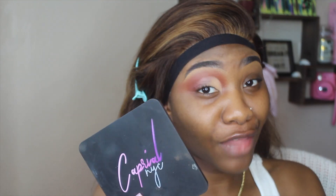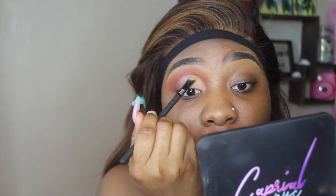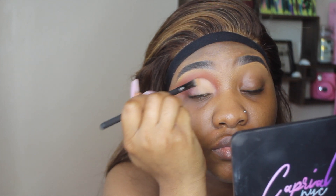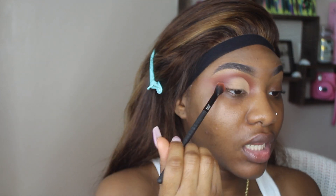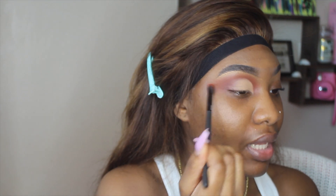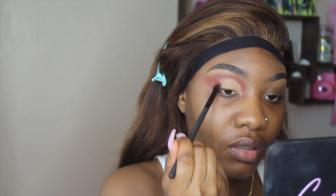By the way, get you a cutie mirror from Caprio NYC — cute little mirror, Black-owned business. The link will be down in the description box. Anyway, back to the look — packing this on just like so. After I'm done packing, I'm going to take the same brush I used before for Jacks and use what's left over on the brush to blend everything in so there are no harsh lines and it blends seamlessly. I'm going to drag this out a little bit and then blend it in again — yep, perfect.